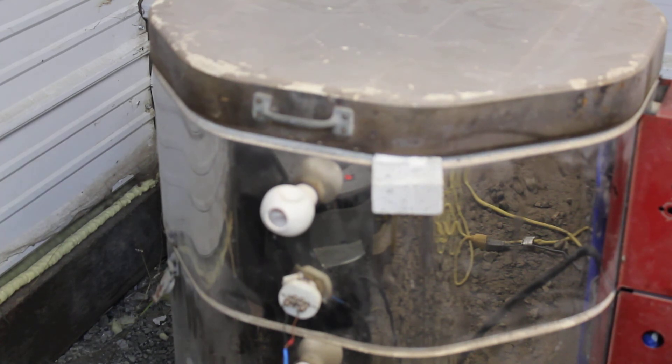The temperature's climbing and getting close to the point where we need it to be. Once it hits 1100 degrees I'll shut it off and let it cool down naturally, and then when it's cool enough I'll load the glass and we'll start melting that borosilicate glass. This is my first attempt at a borosilicate blank.